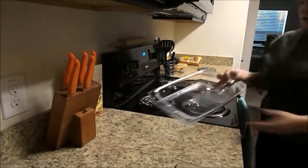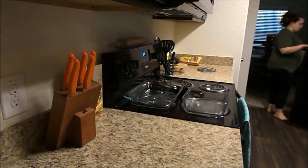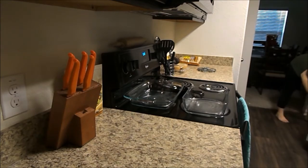Hi everyone, Shauna here. Today I wanted to do a cook with me type video while I'm cooking dinner tonight.